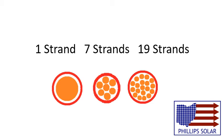So 7 and 19 strands should only be used for wire that does not typically move, like the wiring for your home, whereas wires that have 60 to 100 strands are used for things that are constantly moving, like your computer mouse cable.